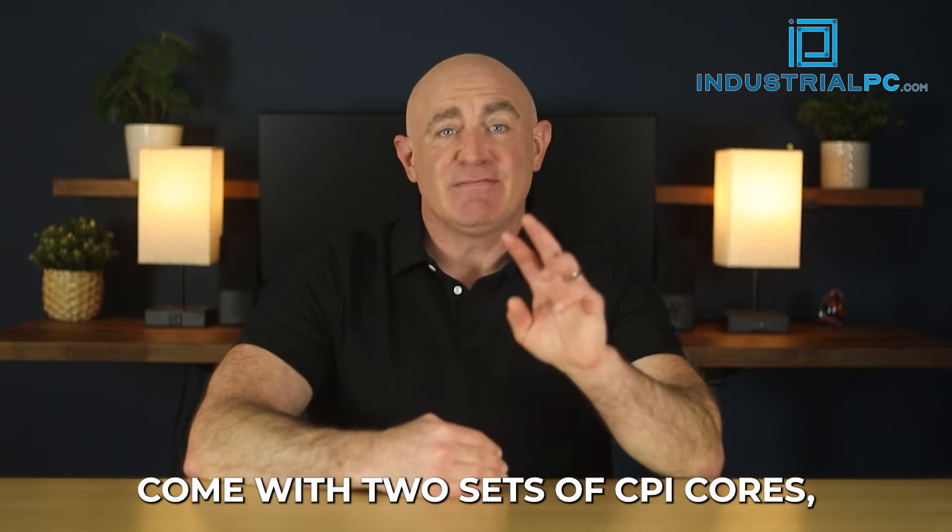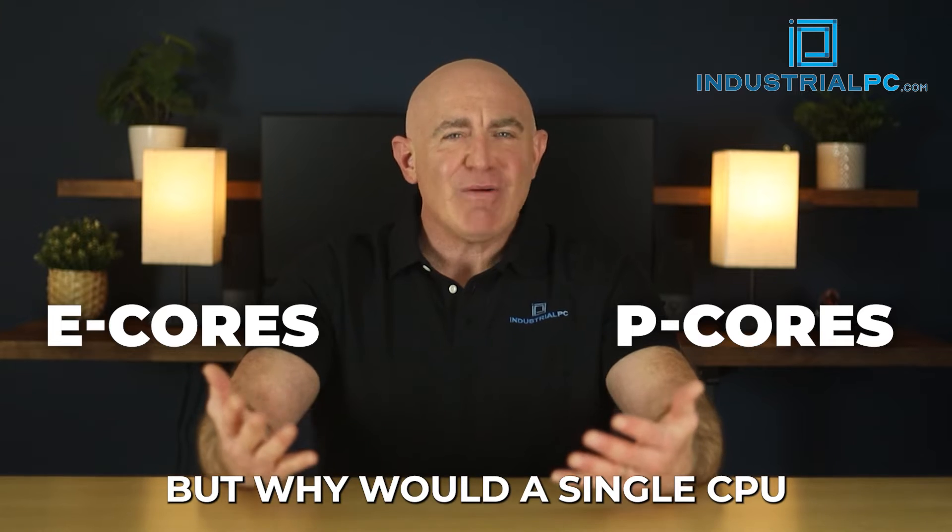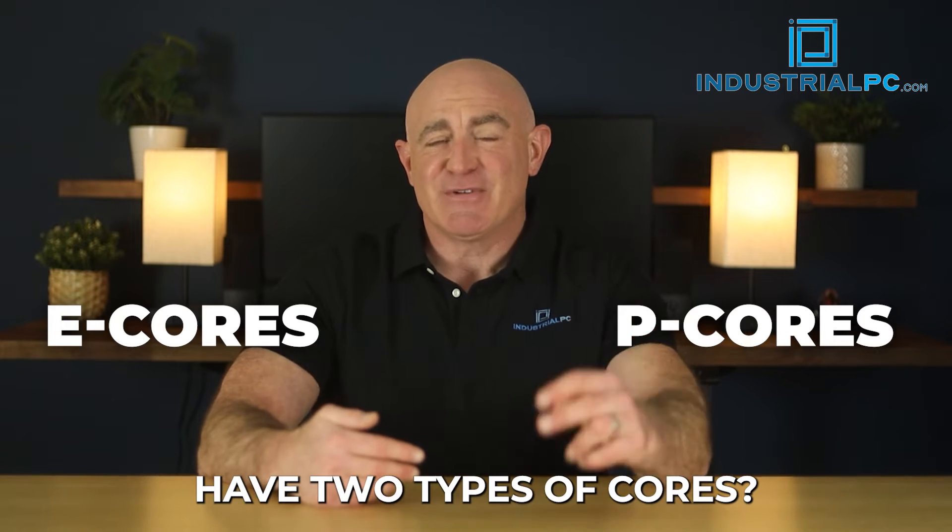Intel's new Alder Lake chips come with two sets of CPU cores: E-Cores and P-Cores. But why would a single CPU have two types of cores?